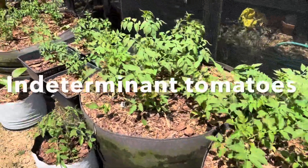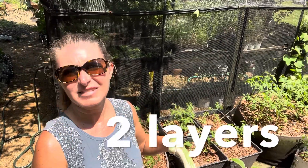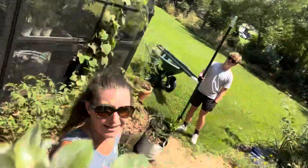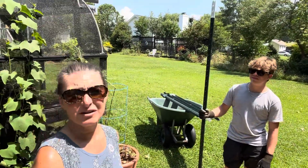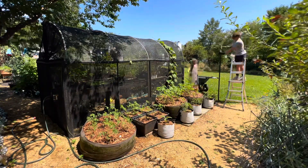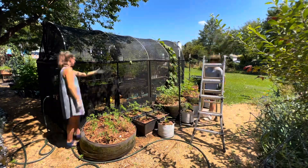We are growing all indeterminate varieties, and we've decided we're going to do two layers at different heights of cattle fence panel. Today we went to Tractor Supply and got the giant stakes — the seven footers — knowing that about a foot is going to go into the ground. Then we're going to attach the cattle fence and see how it goes. We're going to try and surprise David by doing this without his help, and hopefully we will do it correctly and he won't want to change it.